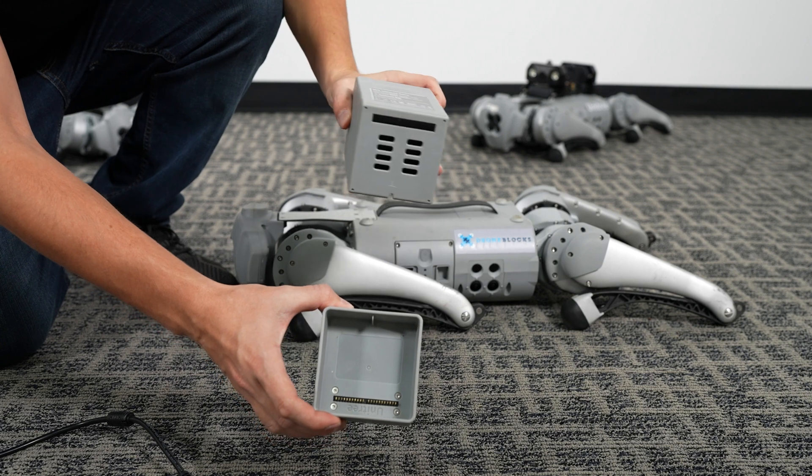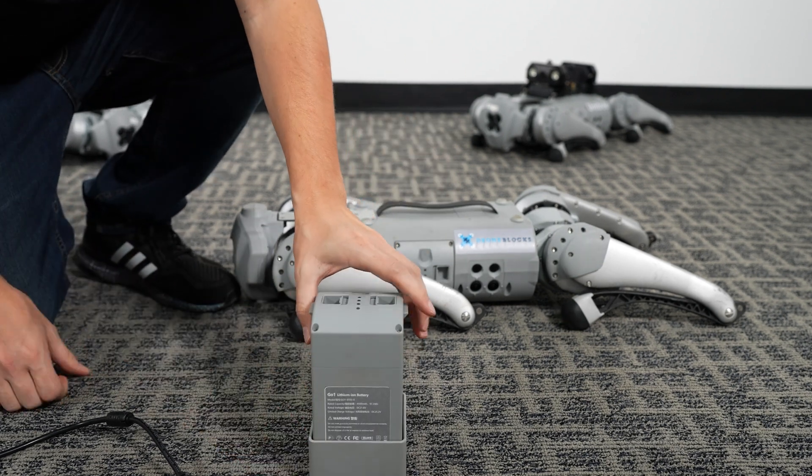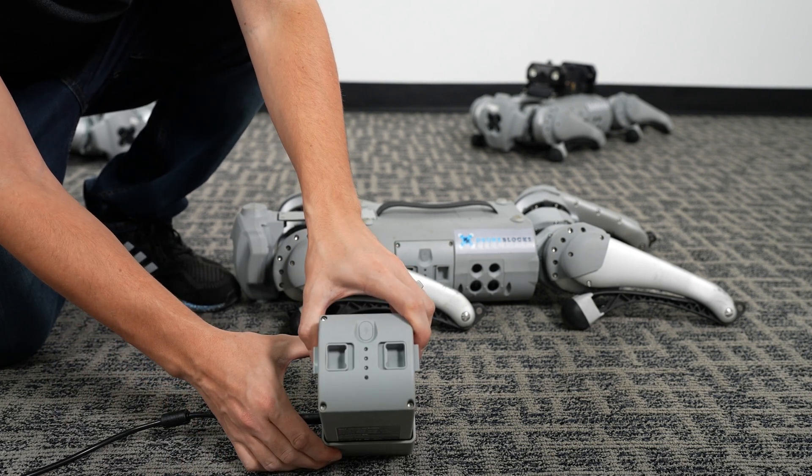You'll notice inside the charging cradle are charging pins that match up directly with the receiving side of the battery. Once the battery is docked and the AC cable is connected, the battery will continuously flash when charging.